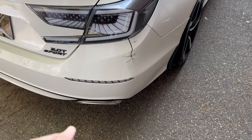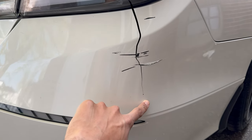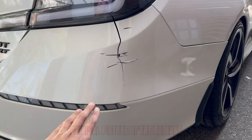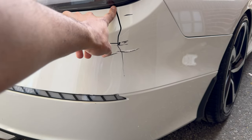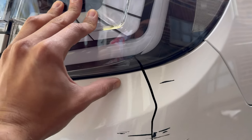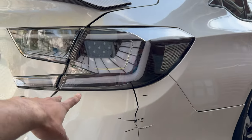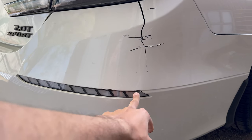Alright guys, so as you can see this was the damage right here — all this crack. I'm gonna show you guys a before picture of how it used to look, because I actually cleaned it up to get some of the scratches off. So yeah, this is what happened. The light got a bit damaged as you guys saw in the last video where we installed that, so now we're gonna take off the whole bumper. We're gonna have to take this reflector back off and put on the new one.